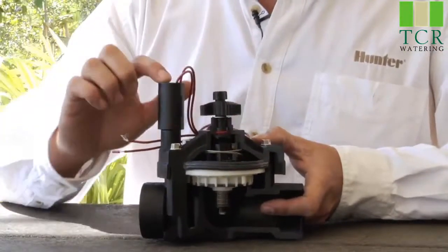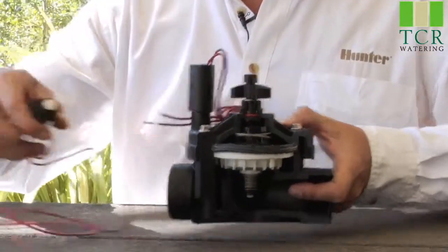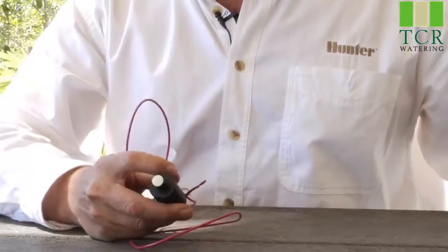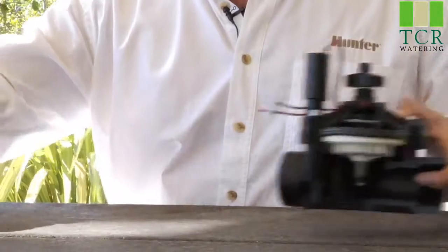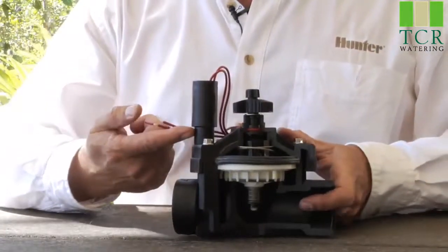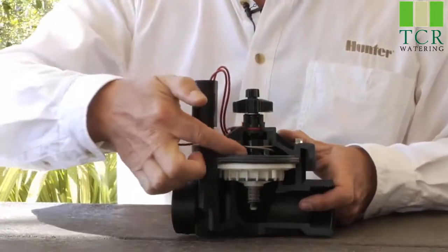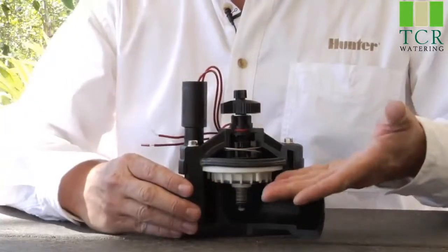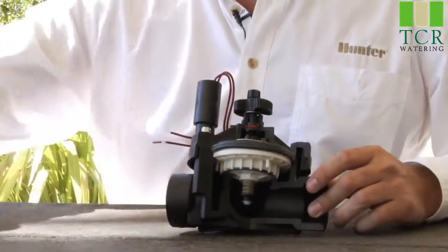Beyond that, we have the solenoid, which receives the electricity from the controller. The solenoid has a plunger on the bottom. When electrically activated, the plunger raises up, and that little rubber gasket comes off of its port and allows water to go down the exhaust port, decreasing the pressure on top of the diaphragm and allowing the diaphragm to move up, allowing water to flow out to the field.